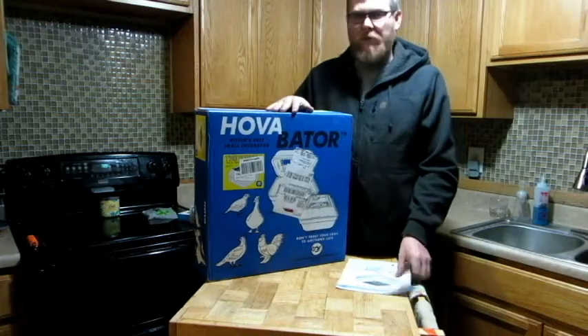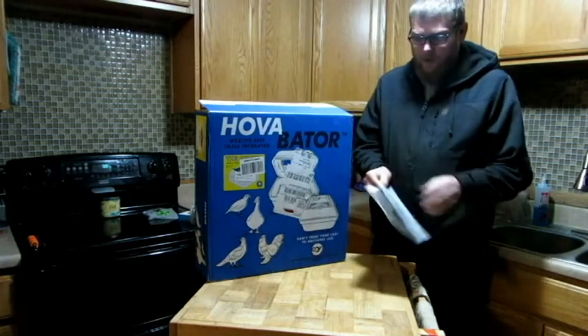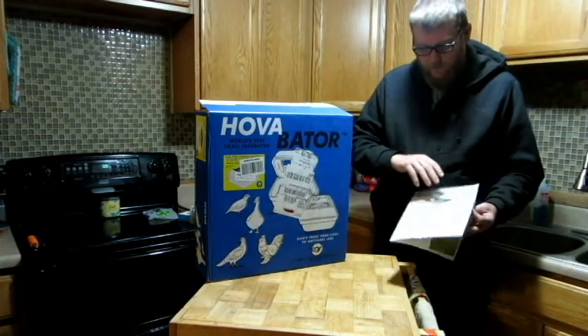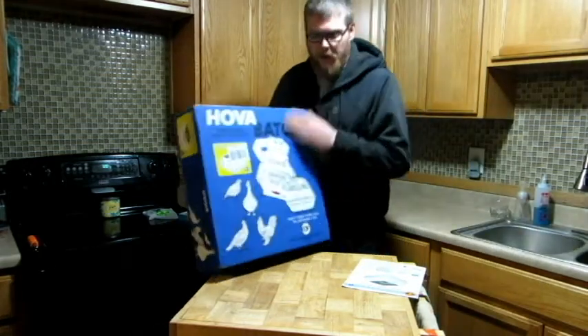I've opened the box just enough to take the instructions out. And I'll tell you what, the instructions are nice — they're colored, very nice, detailed setup. So I'll give them an A-plus on that. So let's get this thing opened up.